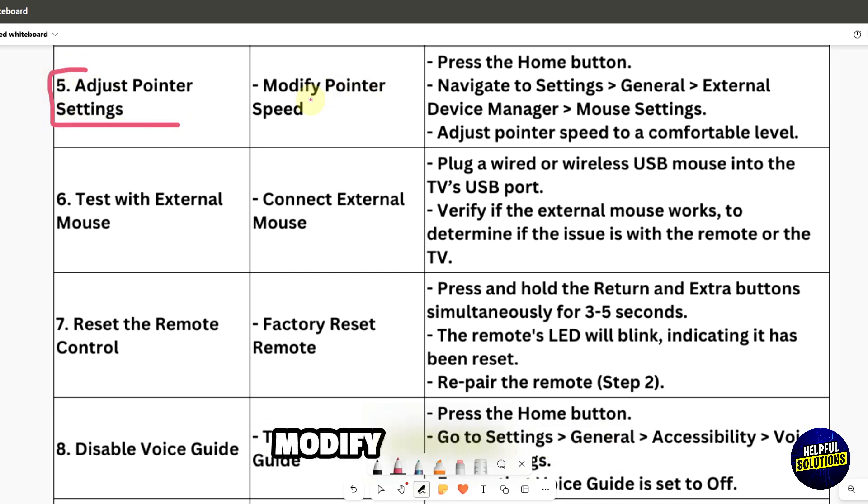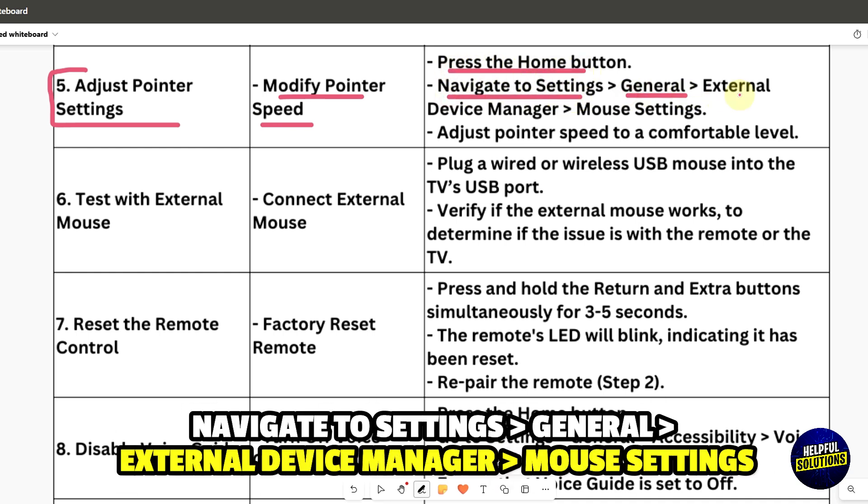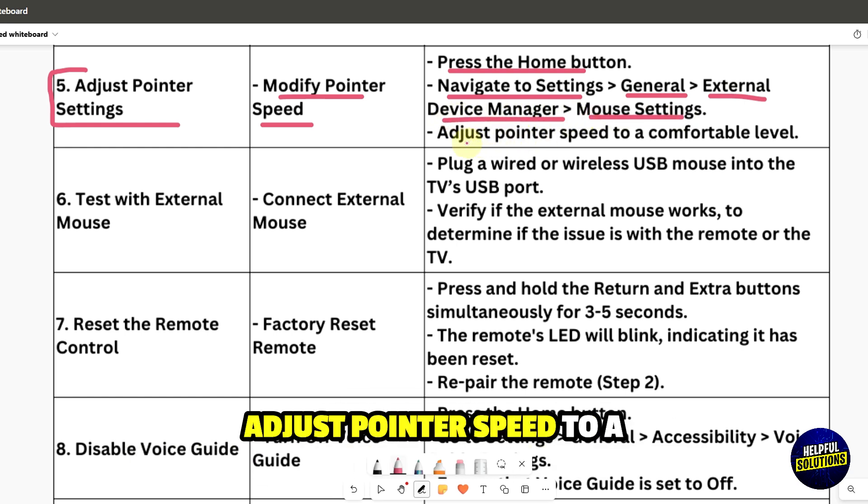Adjust pointer settings to modify pointer speed. Press the Home button, navigate to Settings, then General, then External Device Manager, then Mouse Settings. Adjust the pointer speed to a comfortable level.